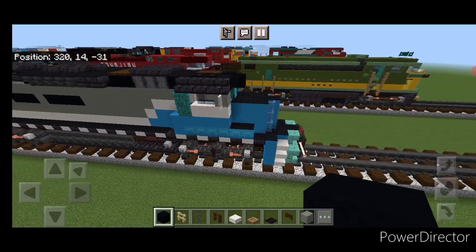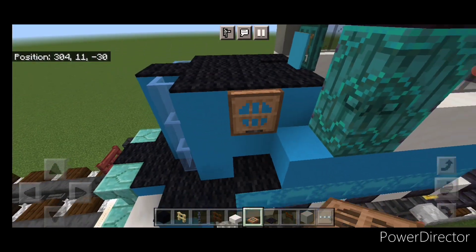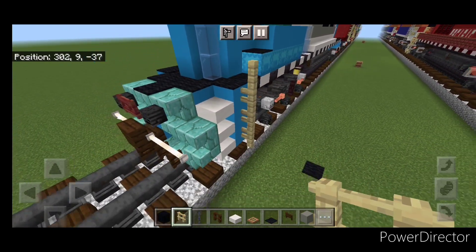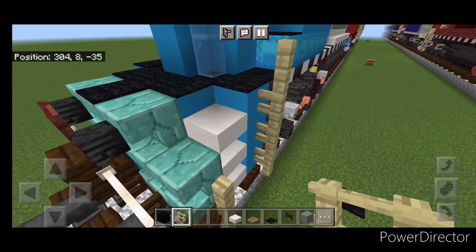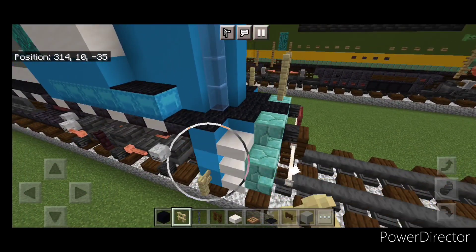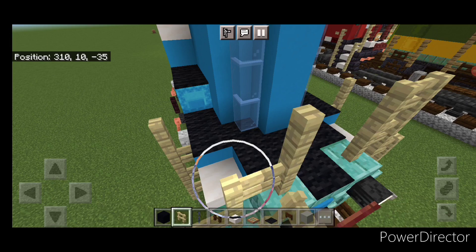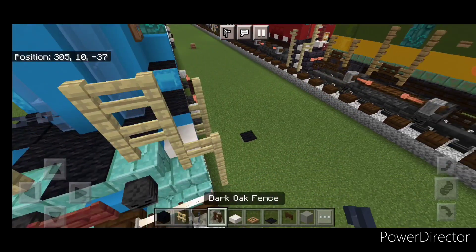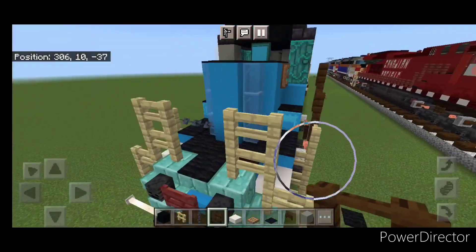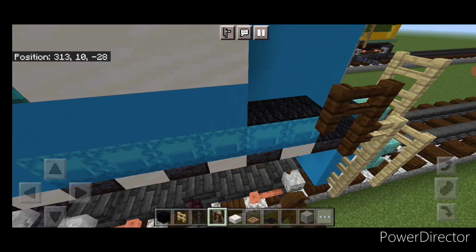Then come up front on the nose and come over on this other side. Take a jungle trapdoor and close one right here for the brake wheel. Then take out a birch fence — right here come up four. Then up here come up three and over one, and then a two by two up here. Same thing on this side: come up four right here, then up three over one, a two by two up here. Put a chain across this gap. Then switch to a dark oak fence, put one here, come up one over one, up one over one. Come over to this side, put a dark oak fence here, come up one and then over three.